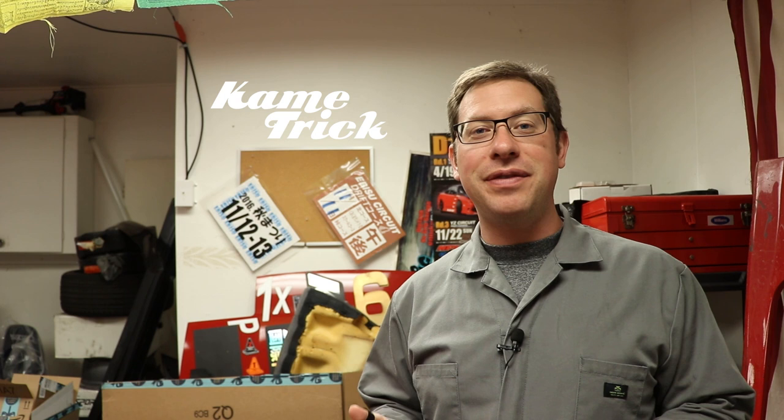What's up guys? I'm Ben and this is KameTrick. It's a channel where we enjoy grassroots drifting and car projects and I also share a little bit of my life with you.